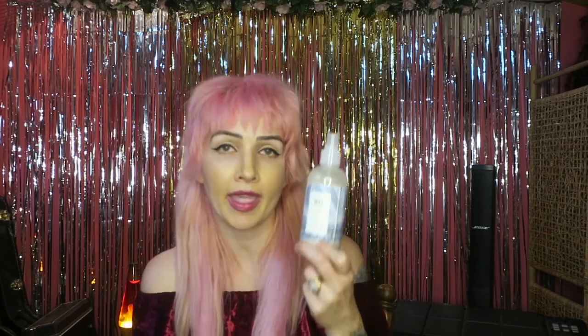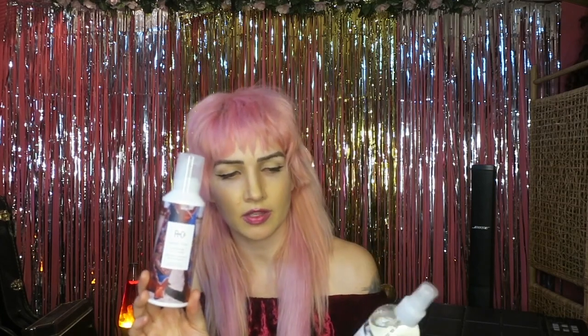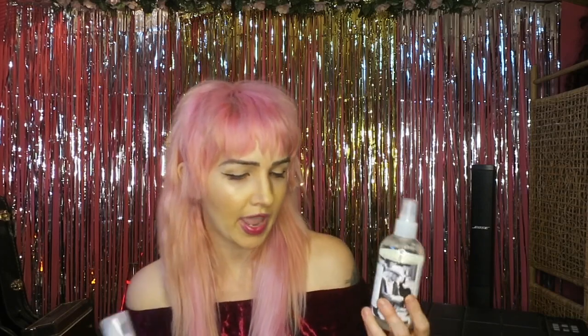All I did to prep my hair was wash it with Analog from Arnco — it's an all-in-one cleansing cream, a shampoo and conditioner. I towel dried it really well, sprayed Prep One from Arnco into my hair to prime it, then used Rodeo Star and Dallas from Arnco — both thickening products, one is a foam and one is a spray. That's all you need to do.